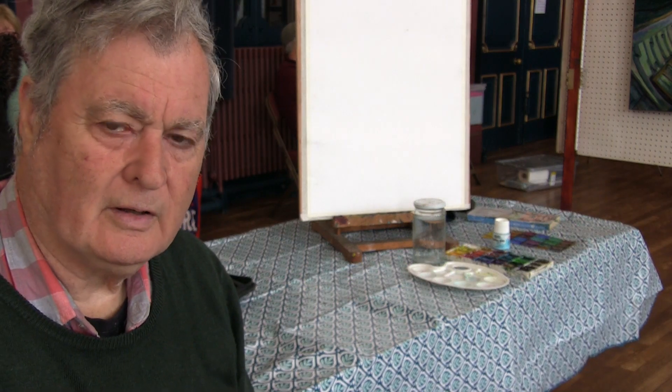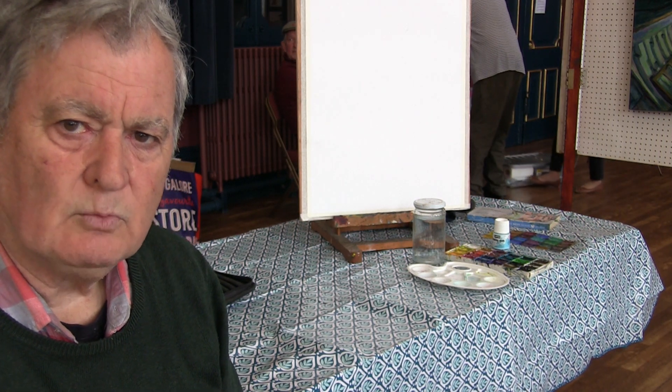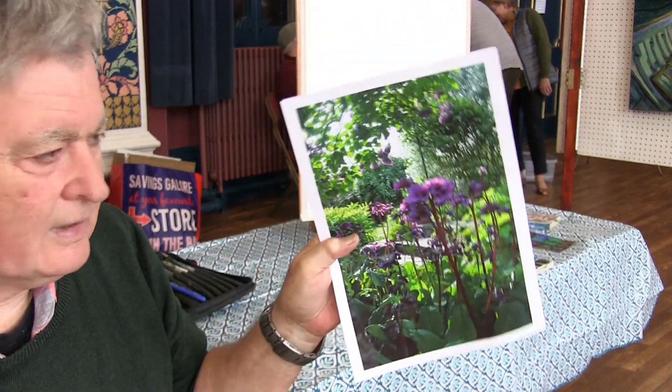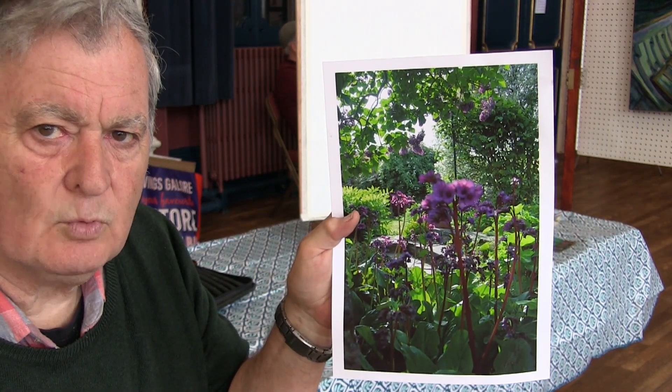I took a photograph recently in John's garden back at Bonby — Satchby, sorry — and I rather liked it as a watercolour. So I thought today, as we're doing demos here, we would have a go at this one. It's rather attractive in the lights and darks, quite detailed, but because it's a bit of masking fluid today, I'll show you the different stages working through in just watercolours.